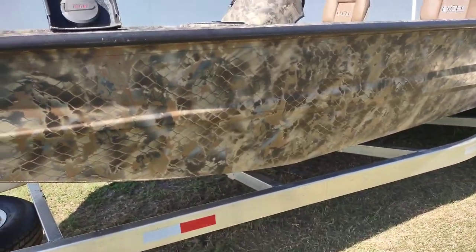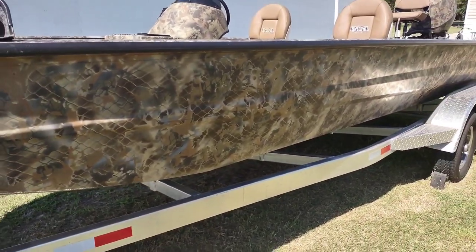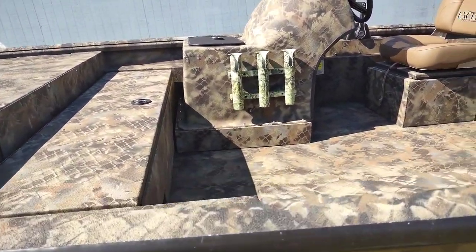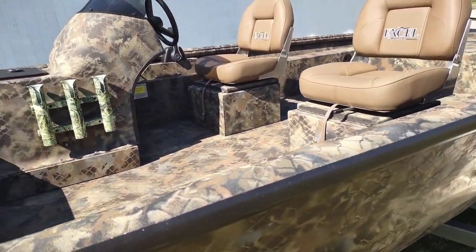The paint job is the Optifade Marsh option. Out of the different options they had, we hunt in saltwater marsh, so this was the closest thing, and I do like the detail of it. It looks pretty sleek.